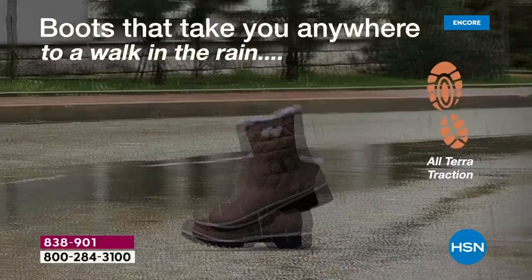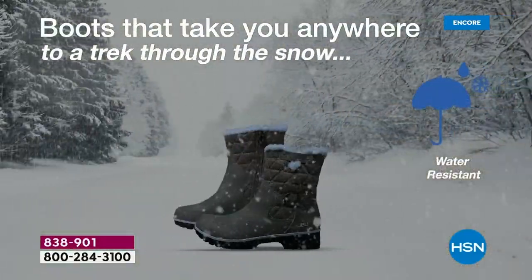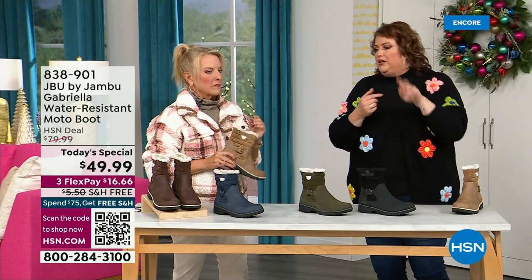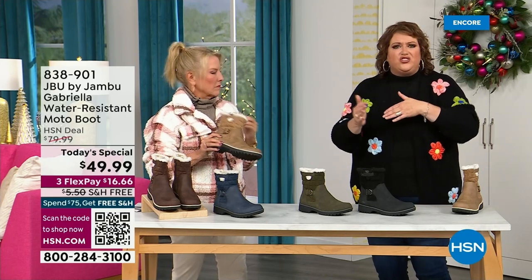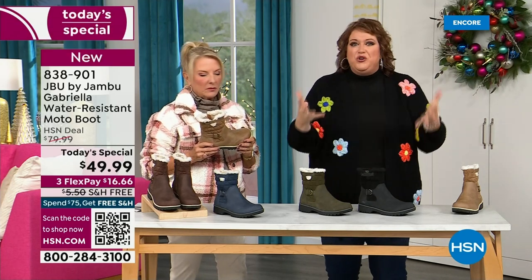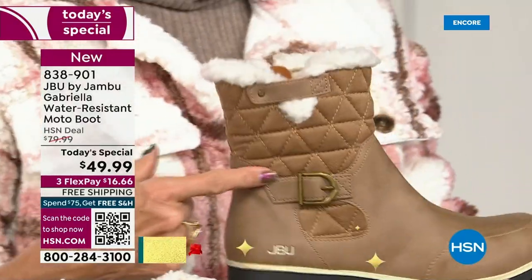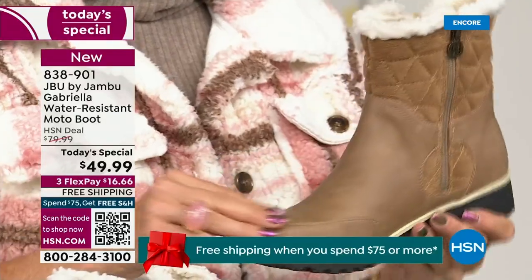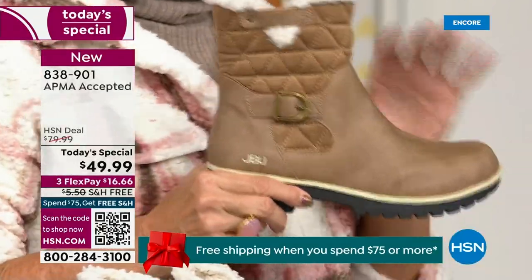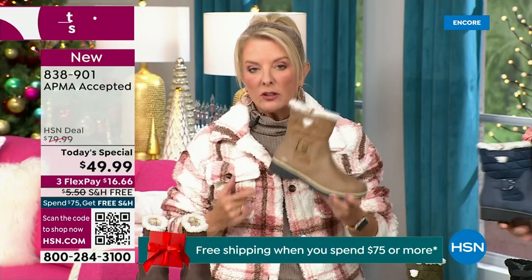This just came about. To do this boot — with the Alterra traction, the water resistancy, the shearling, the buckle, the crossover, the insole, the APMA — for $49.99 is incredible. If you walked into a retail store, you'd be shocked. You'd think it was nubuck leather. This is a $99 boot at retail, and that's what you would expect.